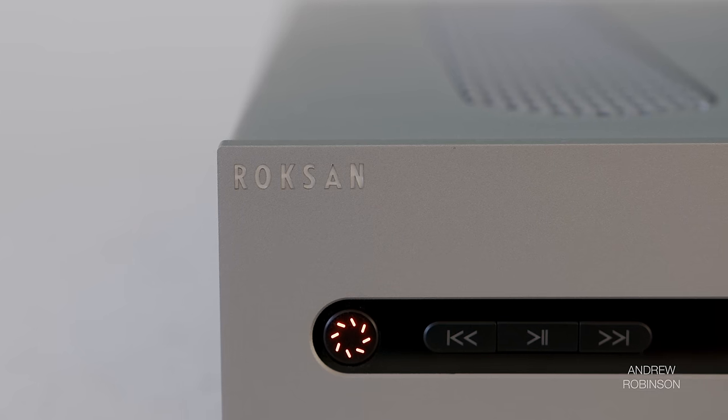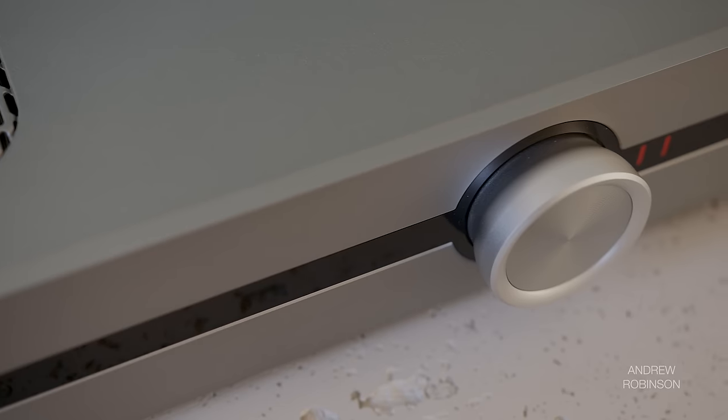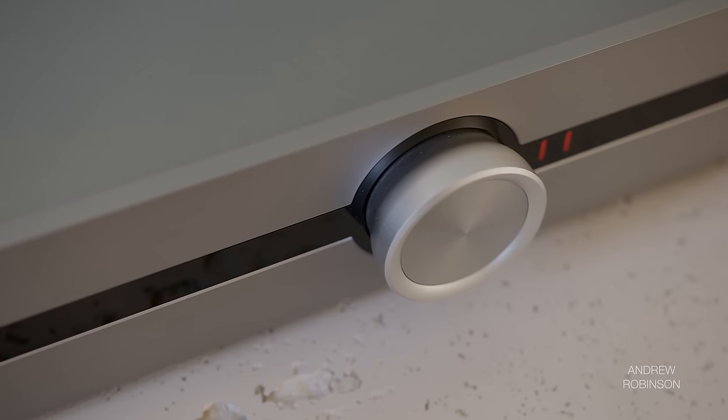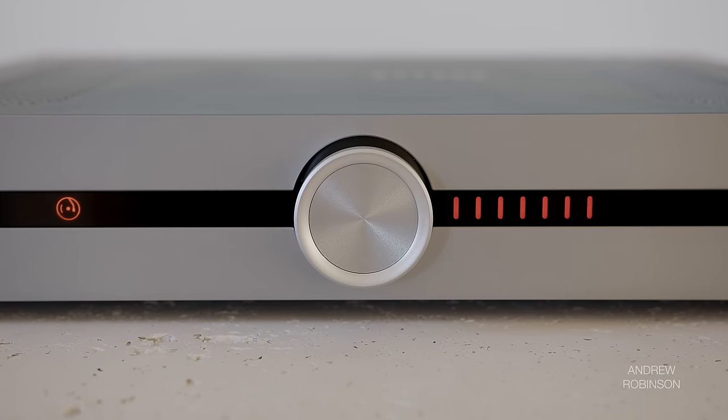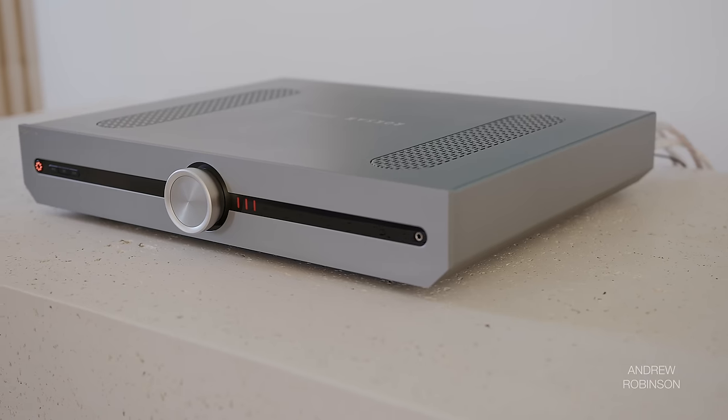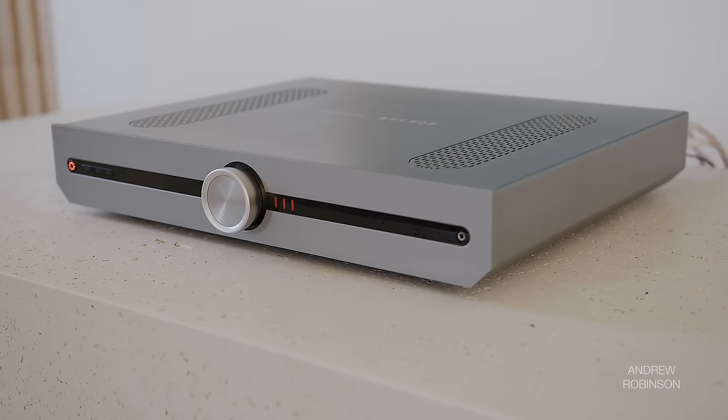Founded in the mid-80s, Roxanne was acquired in 2016 by British speaker manufacturer Monitor Audio. Since the acquisition, Roxanne has released a small number of curated hi-fi products, one of which is the Atessa streaming amplifier we're reviewing today.